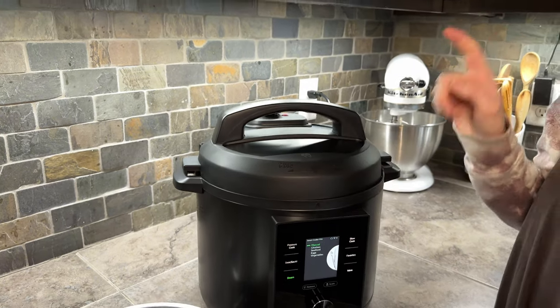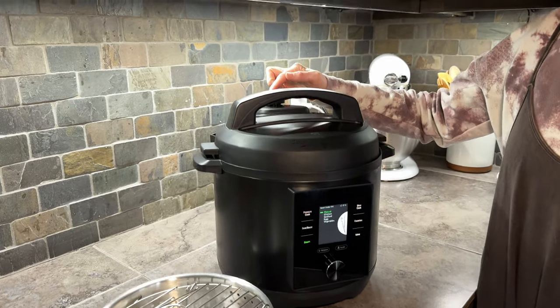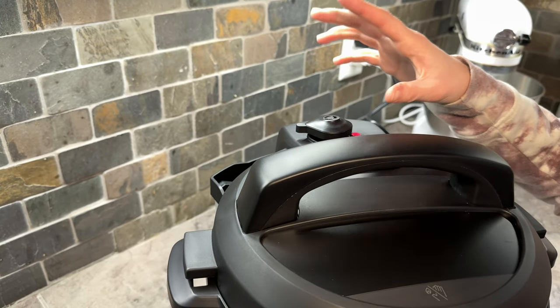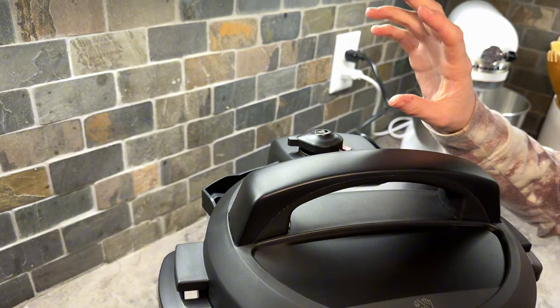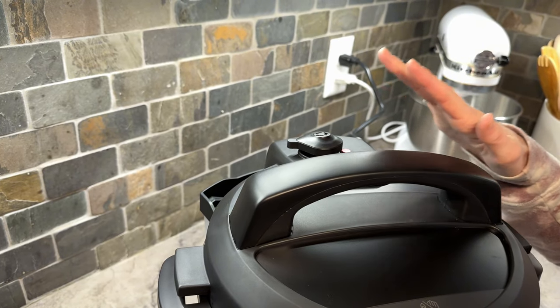Then you can continue with your selections to cook. This has a venting cap on the back and it works automatically — it's going to rise, and if it's up you don't want to open it because of the steam pressure. When it falls back down again, it's safe to open.